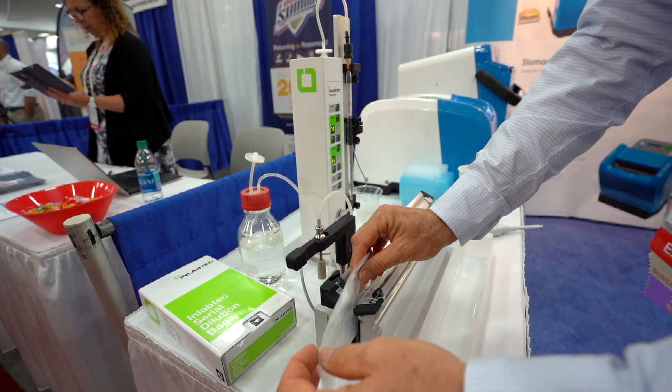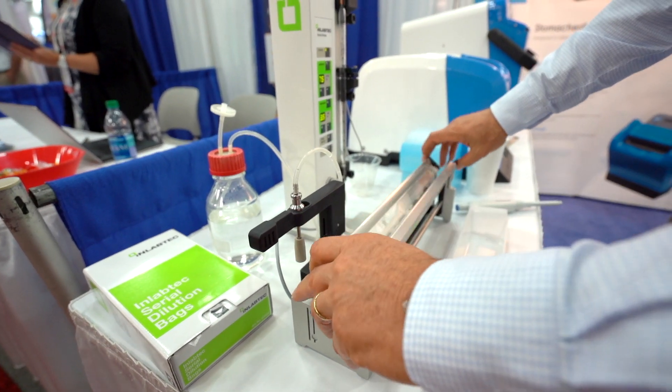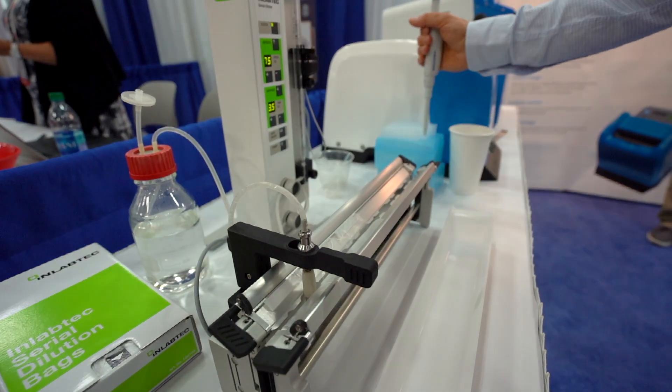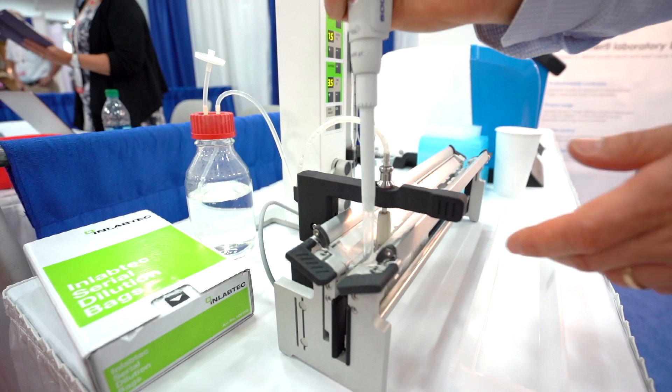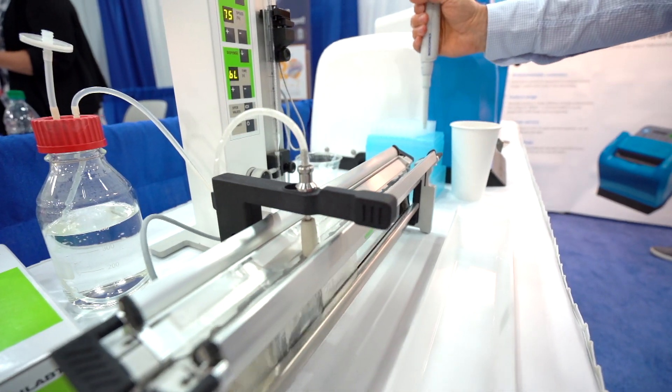We use sterile bags, UV irradiated, and then you can put them in the bag holder and change how much buffer you would like to add for your dilution. You can do 6 bags in under a minute, or with an additional bag holder you can do 12 dilutions.